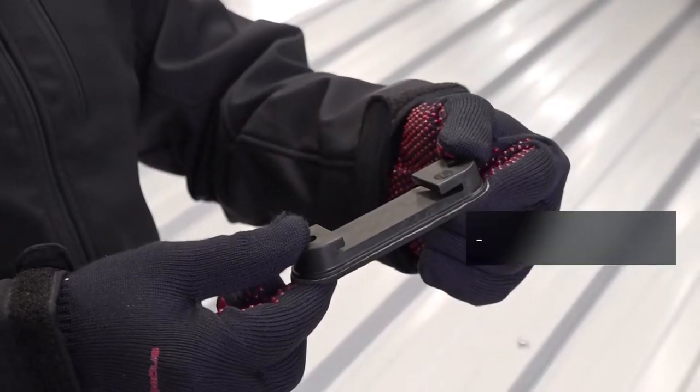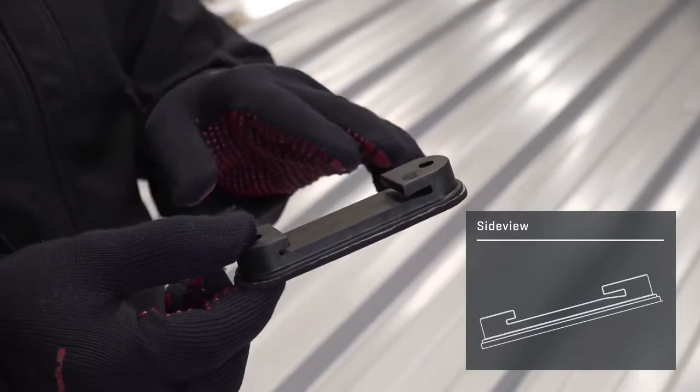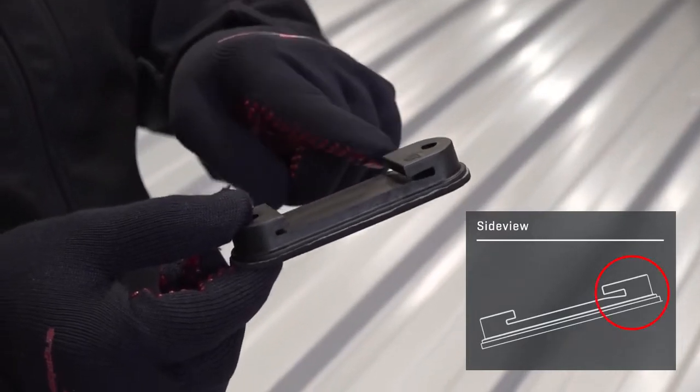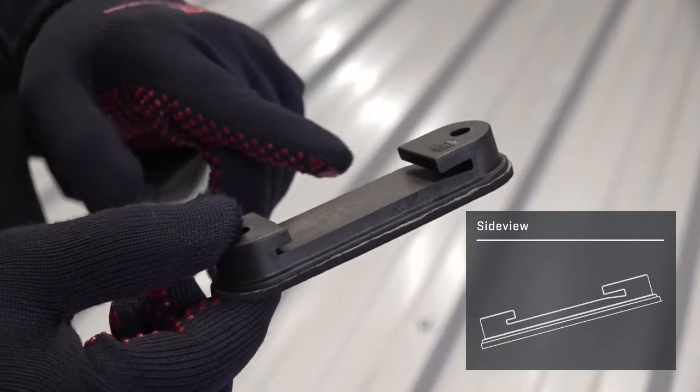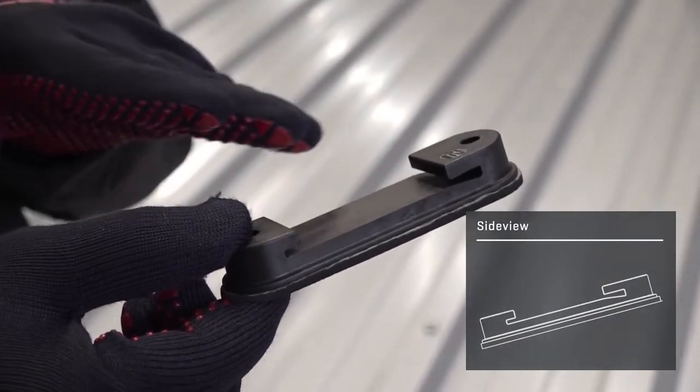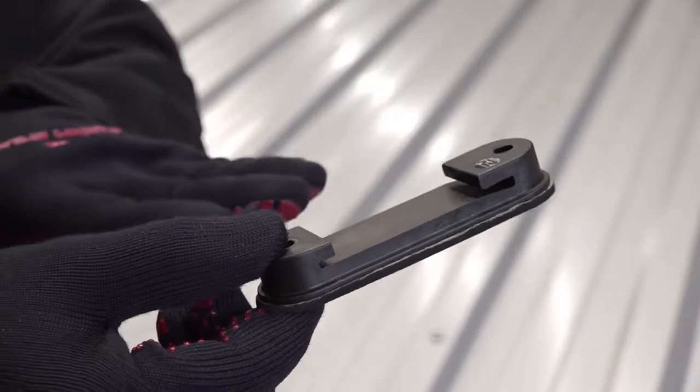The special thing about the speed rail system is that it is mounted with this UV resistant glass fiber reinforced clip, and the rail can so to speak float freely within this clip because of thermal expansion. The speed clip is asymmetrical, meaning it has a slightly larger opening here with a slight angle, so you can easily slide the rail in at the end.